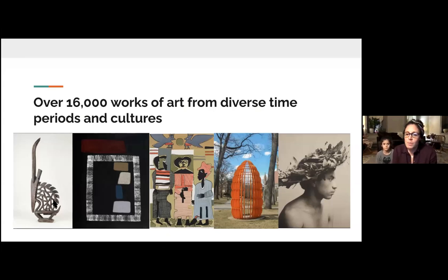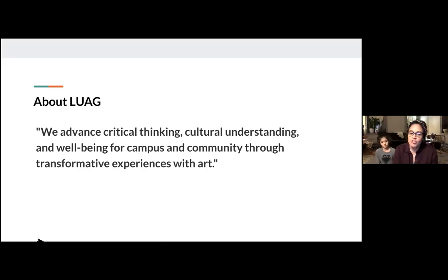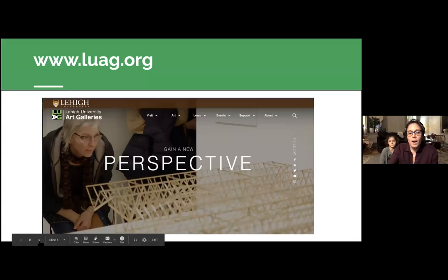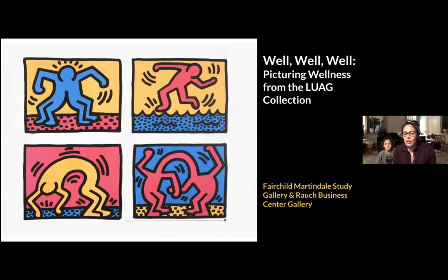If you're not familiar with the Lehigh University Art Galleries, we are a free museum located on Lehigh University's campus. We have nearly 17,000 works of art in our collection from diverse time periods and cultures. We showcase these works across seven galleries on the campus, two art studies centers, a reading room, and 50 outdoor sculptures. We are open and available by appointment to the public. This evening we're looking at featured works from our exhibition called 'Well Well Well: Picturing Wellness from the LUAG Collection.'